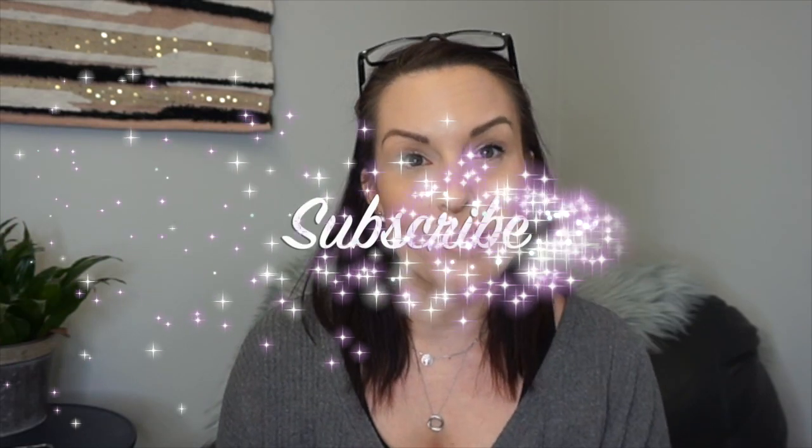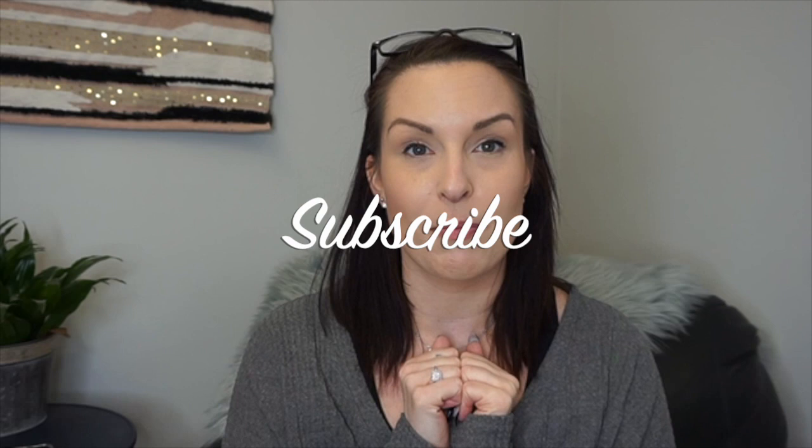Please feel free to comment down below and ask me any questions — if I'm not sure of something I will direct you to someone who is. If you haven't subscribed yet, please hit the subscribe button; it means the world to me and my small channel. Hit the little bell and it will notify you when I post. I hope to post on a schedule in the new year, but stay tuned and we'll talk about some nail art.